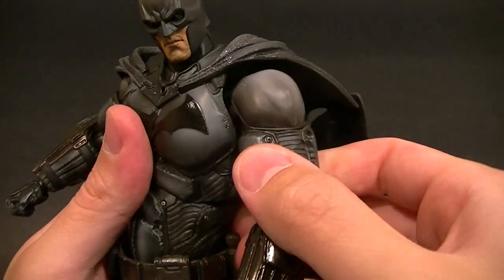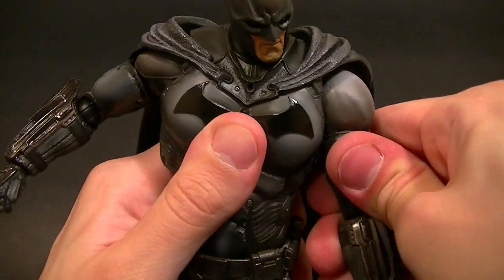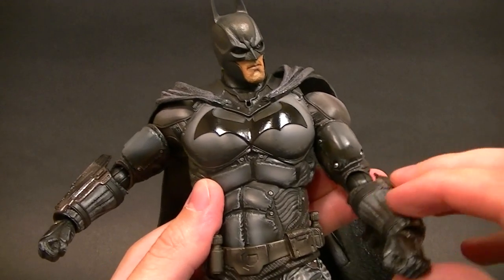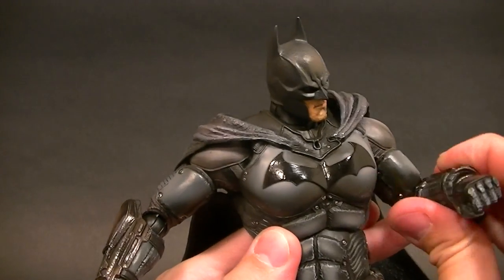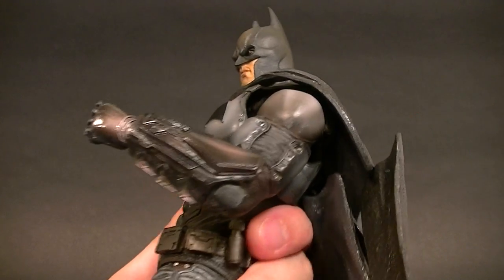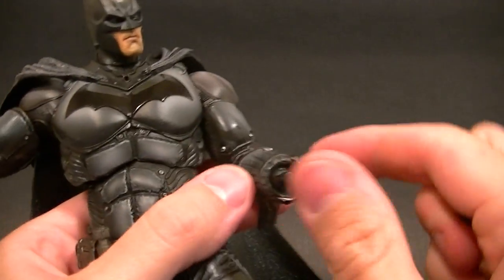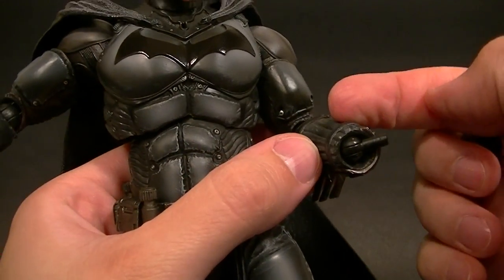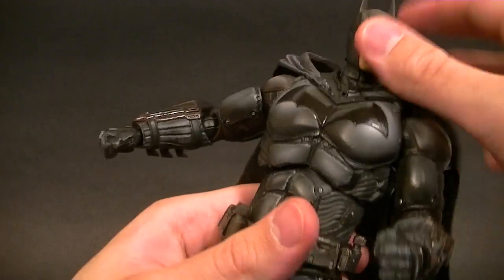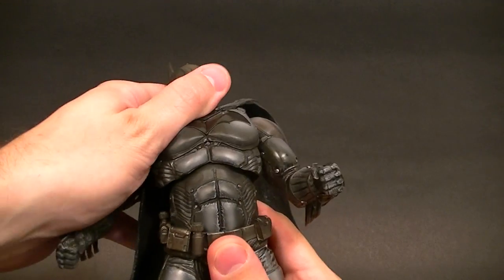We do get a bicep swivel — it's really stiff on this figure, so be careful when using it — but it's nicely hidden at the top of the bicep. Standard elbows for Play Arts: swivel here, swivel here, ratcheted hinge in between. The armor is really nice and soft so it's not going to get in the way of the articulation. Then we have the standard ball hinge for the wrist, swivel in the forearm, swivel in the hand, and a ratcheted hinge in between.